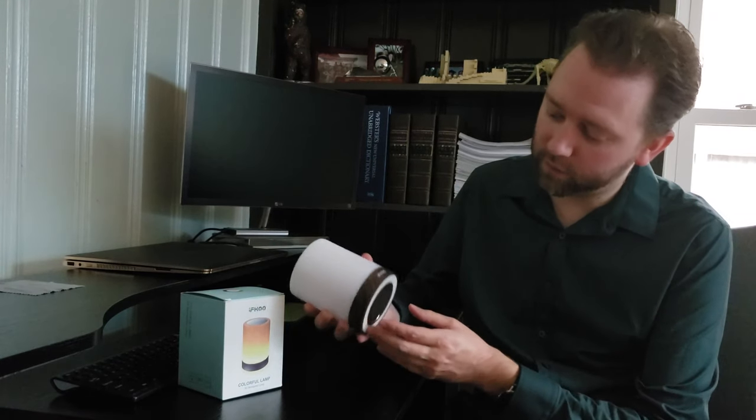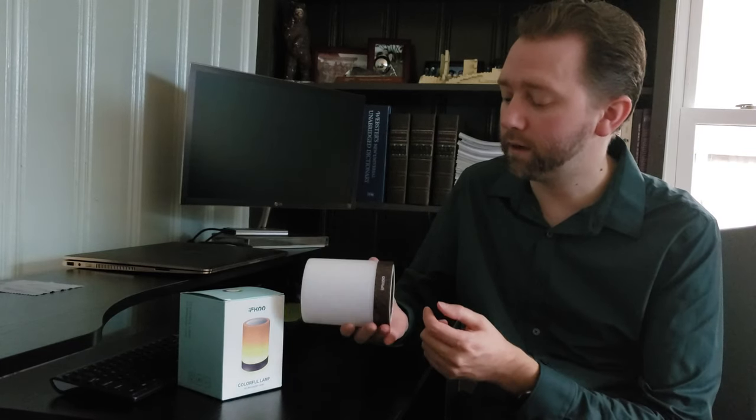So essentially what this is, what we use this for — which is great — is you can take it on trips for camping, if you're wanting some ambiance light, or what we also use it for is a nightlight.